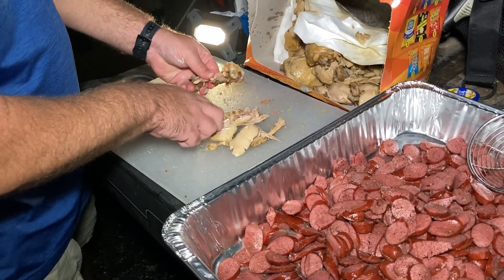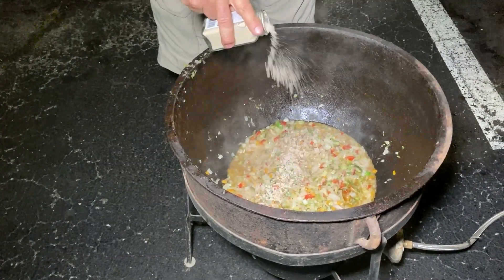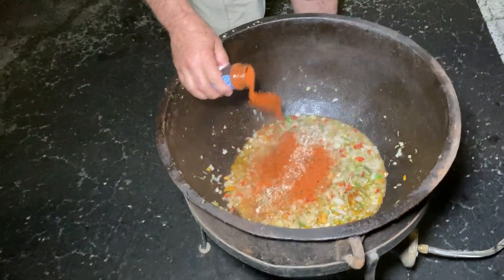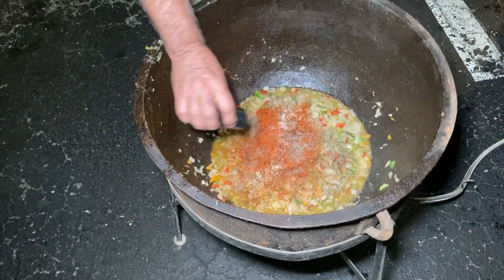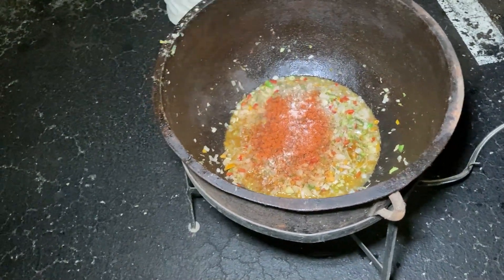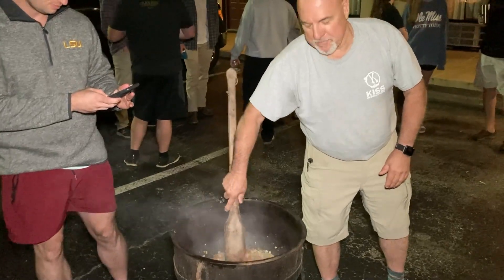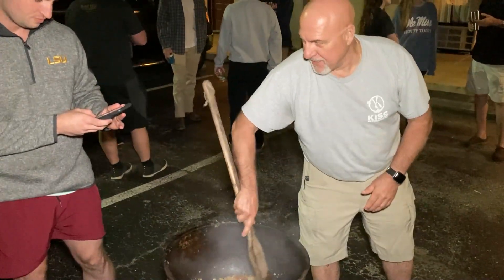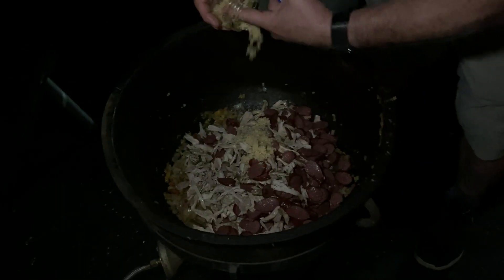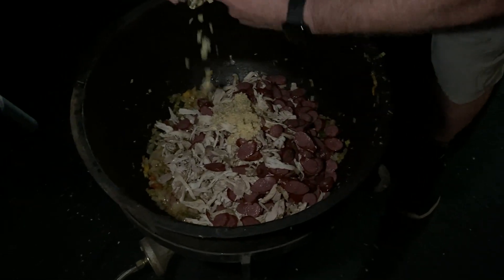As everyone knows, it's not Cajun food if it's not spicy. The spices we added were white pepper, cayenne pepper, black pepper, and salt — and there's more to it, but we'll leave that for later. Add those spices to your vegetables while you're cooking and while the other person is shredding the chicken, so the spices can get to know each other.